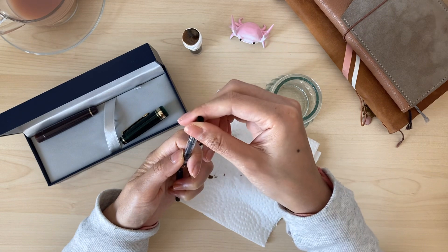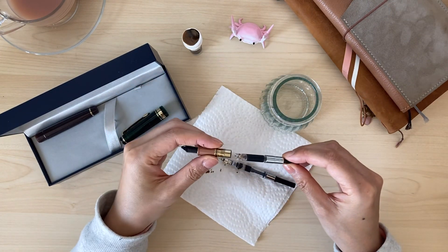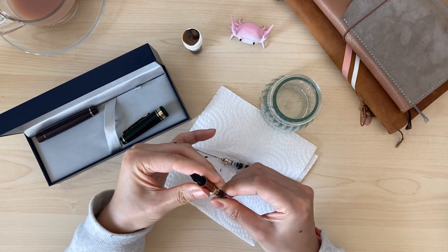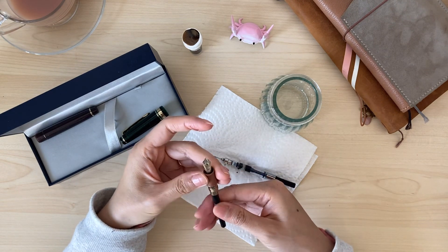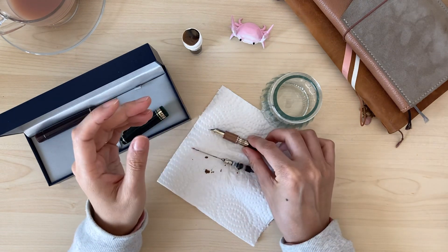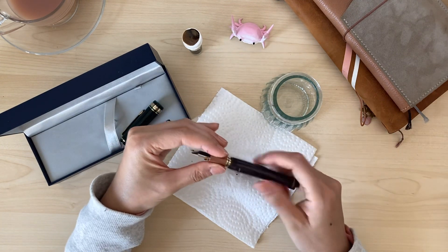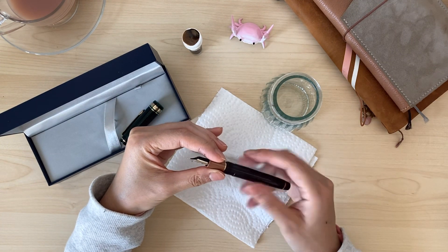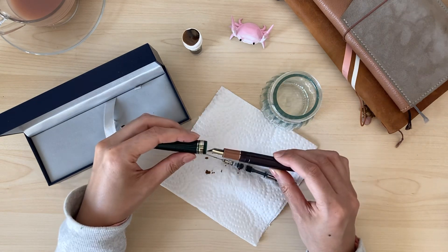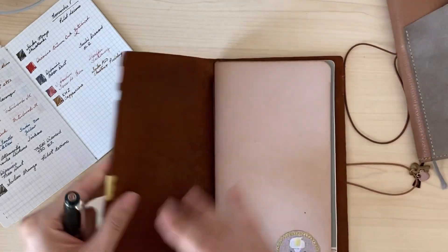This Sailor writes so smoothly right out of the box, just like all my other Sailor pens. This is actually only my third Sailor. I forgot to flush the nib first before inking up, but thankfully there were no obstructions in the feed like dust. It is a 14k gold nib — it's a bit soft and springy and I love it. It produces the perfect amount of feedback yet feels very smooth on paper.